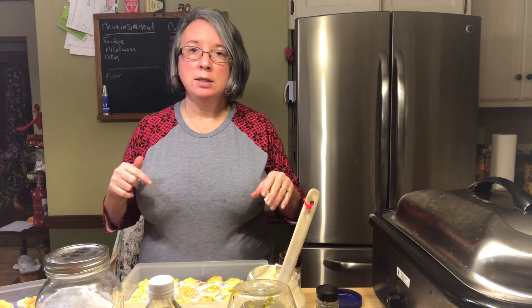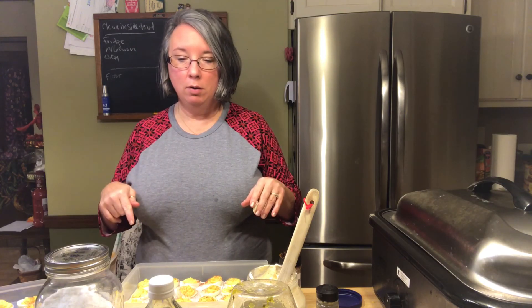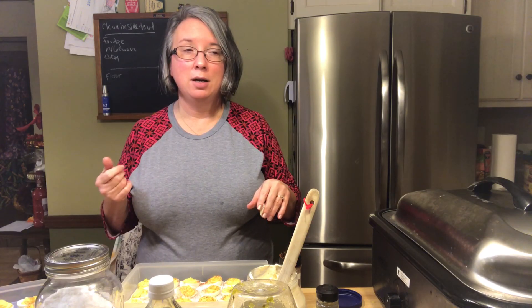Hey everyone, it's Natasha, welcome back to my channel. I am working on Thanksgiving prep and I thought I'd bring along all of you to see how I do some of my pre-Thanksgiving work.